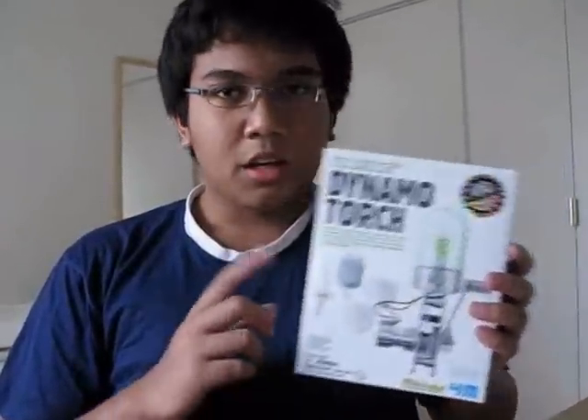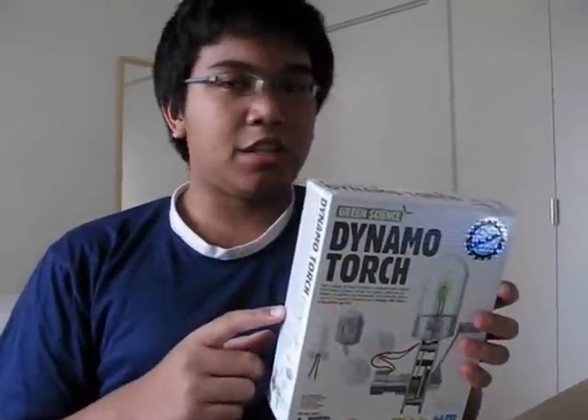Hey, hello there. My name is Harris. I'm going to show you about a science project for ages 8 and up. It is called Green Science, and I have the package here. For this edition, it is the Dynamo Torch.